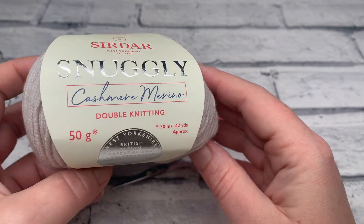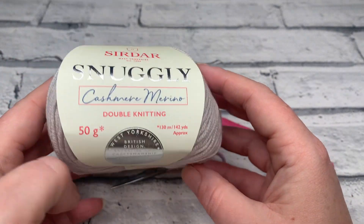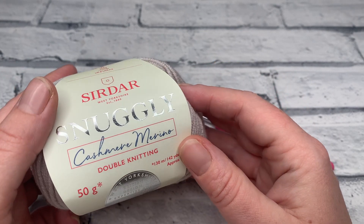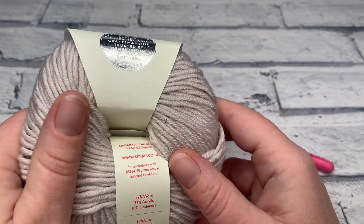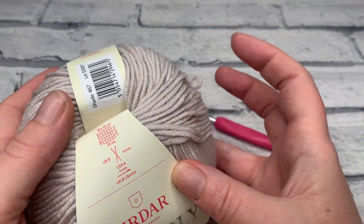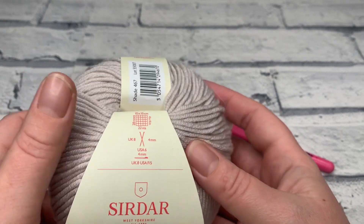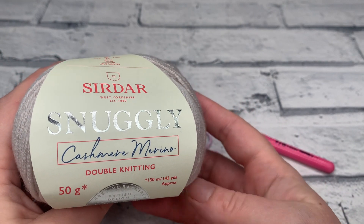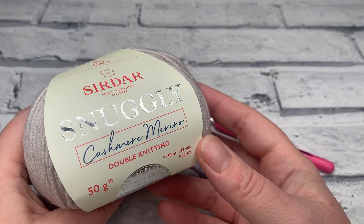The materials you're going to need to make your crocheted gift tag is any size 3 or DK weight yarn. I'm going to be using Sirdar Snuggly, which is a cashmere merino blend — a bit luxury, but it is for a gift so why not. This is shade number 467, a light stone colour, which looks really nice especially if you're going to add detail later. It makes a nice base colour for contrast.